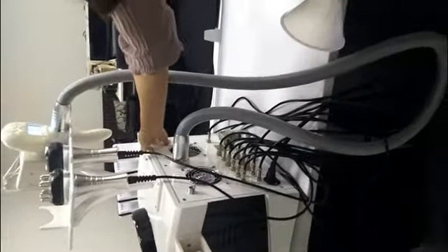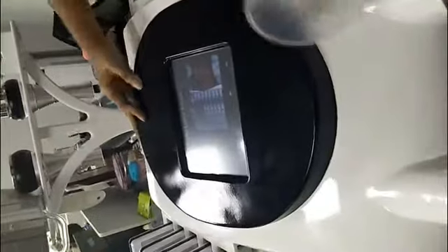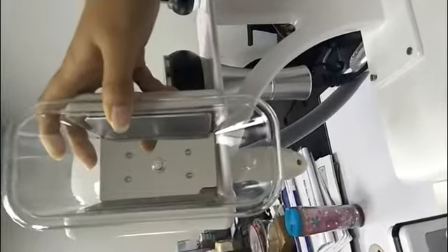Thanks for buying our beauty machine. This is our multi-functional cleaning machine. First, when you get the machine, please make sure the necessary accessories are included: the cool lipo laser handle, 40K cavitation handle, RF handle, and 10 lipo laser.